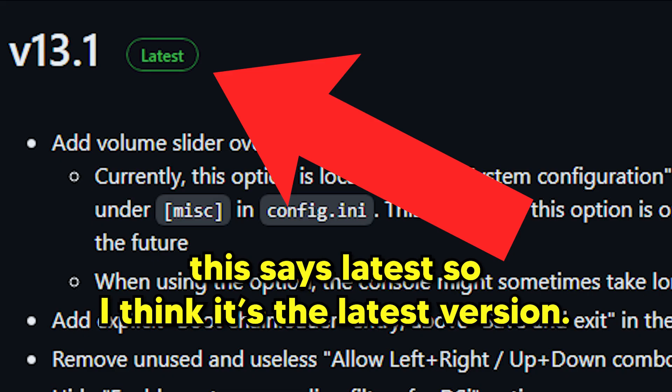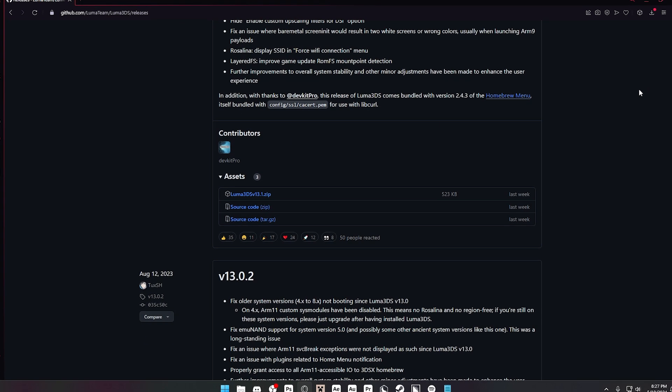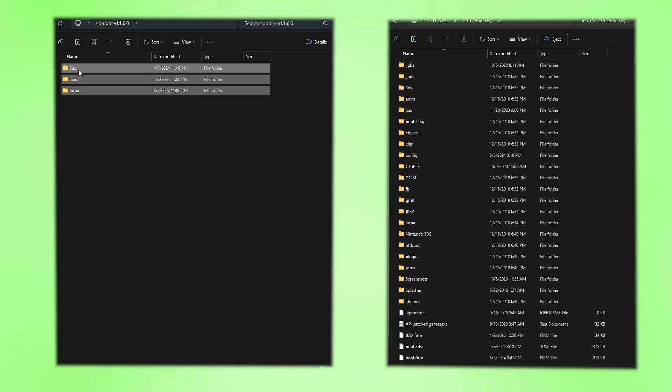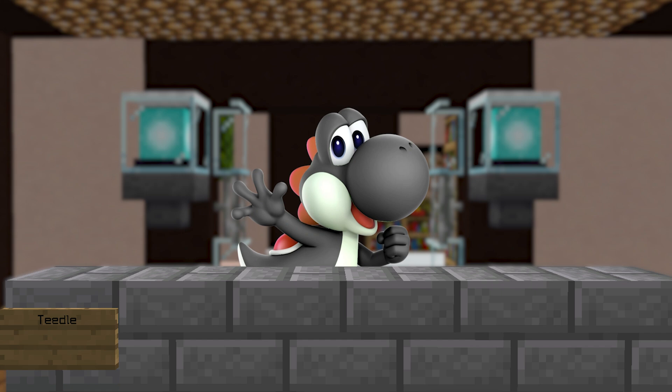Quick reminder that you should be running the latest version of Luma 3DS, which came out last week. If you aren't, go to their GitHub, download the zip, and drag it onto the root of your SD card, then drag the contents of the Nimbus folder onto your SD card.